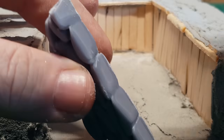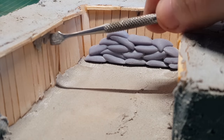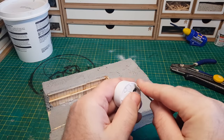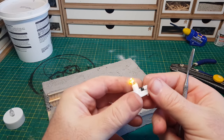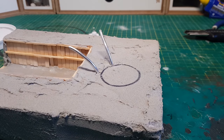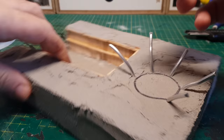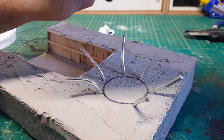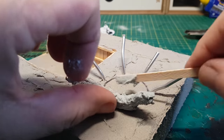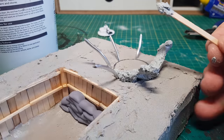I printed off some sandbags with my 3D printer, as any trench like this would have sandbags — plus any excuse to use the 3D printer, as I absolutely love it. I'm also going to make a little explosion on the diorama using flickering tea lights. To make the explosion effect in the ground, I'm using bits of wire poking out and covering them with grout to look like rubble and debris being thrown up in the air. The wires give the grout support to hang on to, otherwise it just falls down. The messier it is, the better it looks.